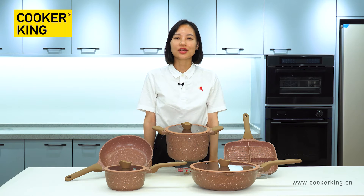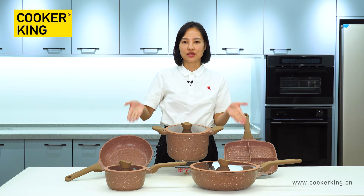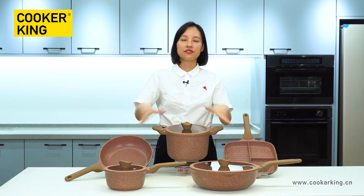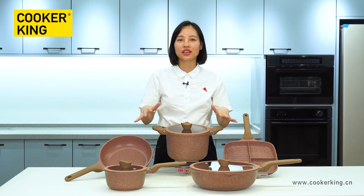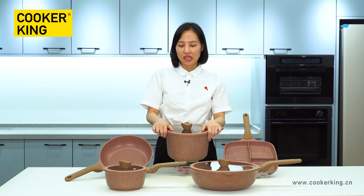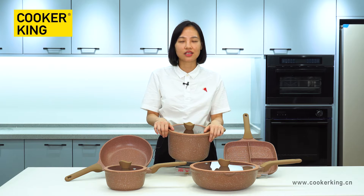Hi, welcome to KUKA KING's Corner Fair Live channel. This is your host, Sarah. During this live show, I will introduce this die-casting aluminium collection to you. The name of this collection is Chocolate Stone Collection and it is the best-selling collection in our factory.